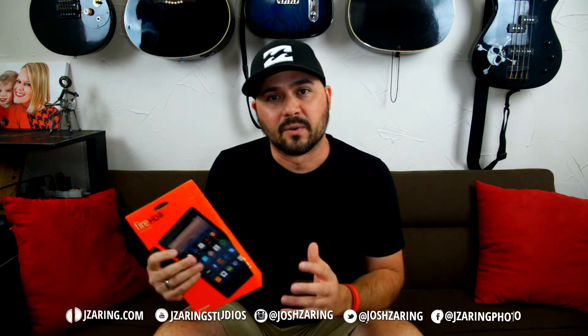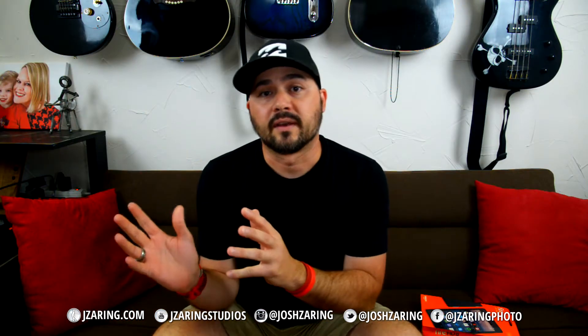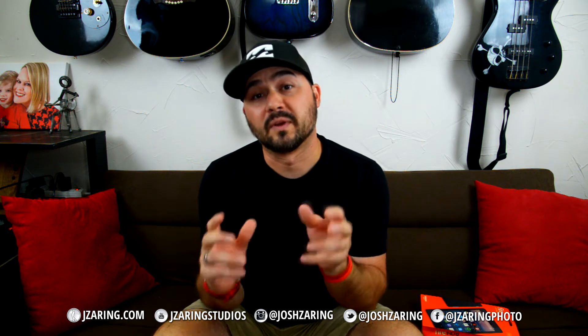Josh Zarin here. Today I'm going to show you how to make an Android tablet such as this Kindle Fire HD 8 work, which takes a few extra steps. You have to install the Google Play Store and there are four steps to install that. I'll show you on the computer where to get that. You can shoot tethered for photography and use it to monitor your video, which is really, really nice.